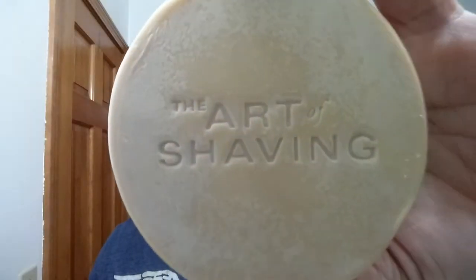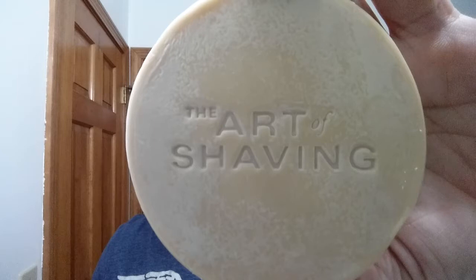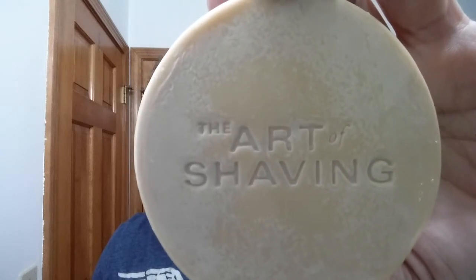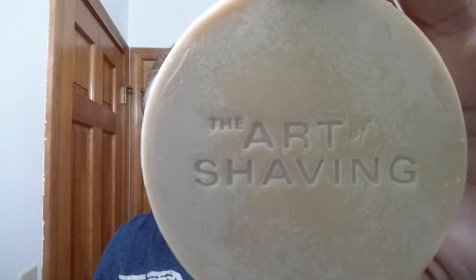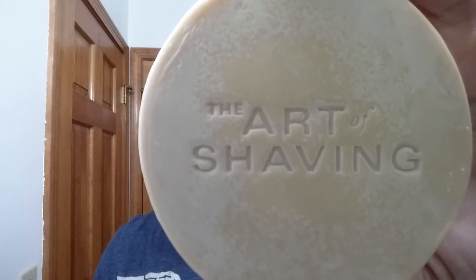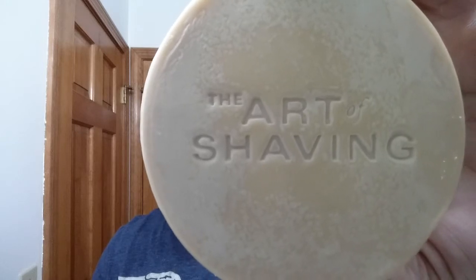Beautiful razor. Look at that hollow ground — this is probably a full hollow, actually. For our soap tonight, we are going to be using the Art of Shaving, and this is new old stock tallow sandalwood. We used this last time; I want to revisit it and just give it another shot.